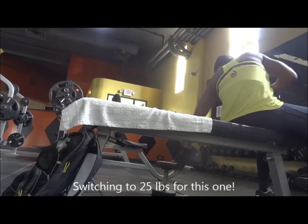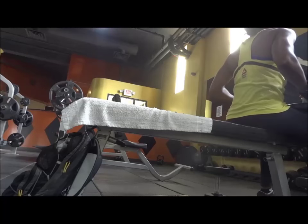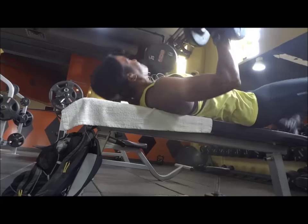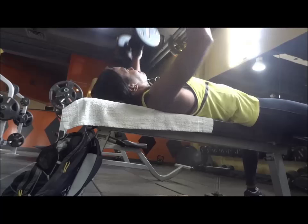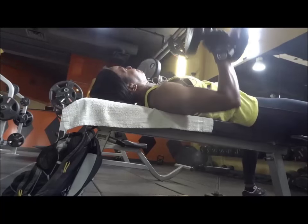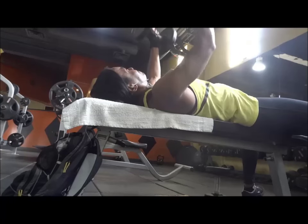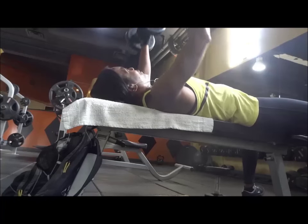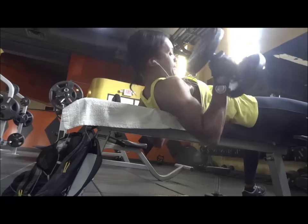Then I went up to 25 lbs doing 14 reps of regular chest presses. I tried to do 5 reps at pronated grip, then 5 reps at neutral grip, then 2 more reps at pronated grip, then 2 more reps back at neutral grip. The switching back and forth between different grips gets the muscle burning really fast.